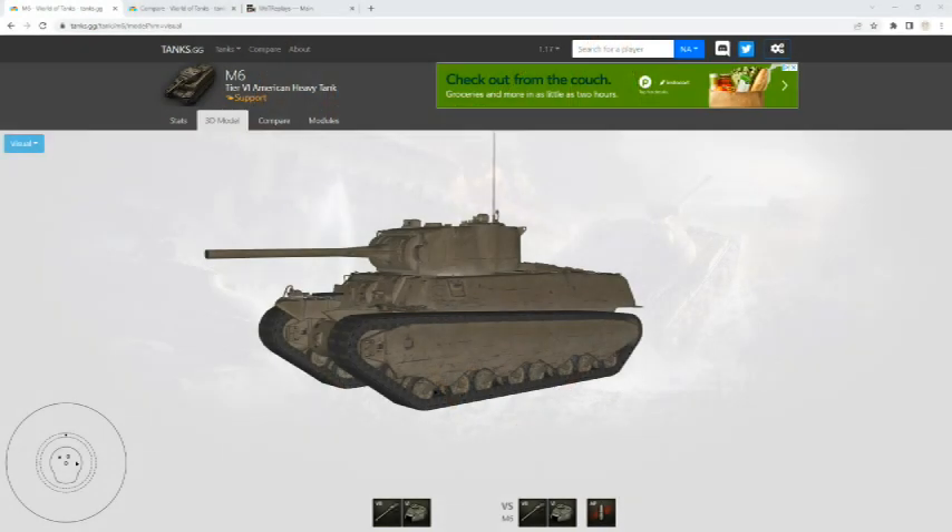What is up everybody, Meriden Gaming here, and we're back for another World of Tanks Tech Tree tank showcase and review. Today we have the tier 6 American heavy tank, the M6.